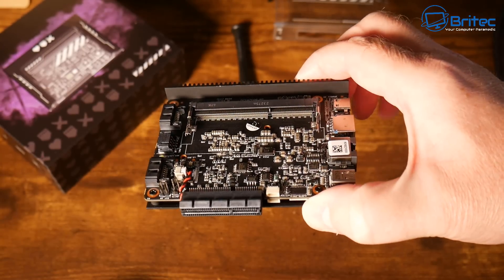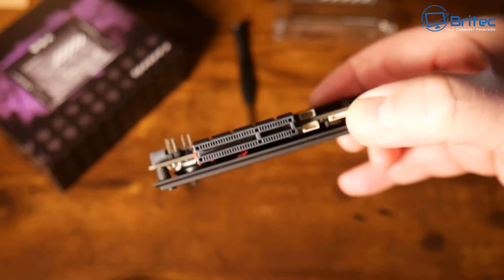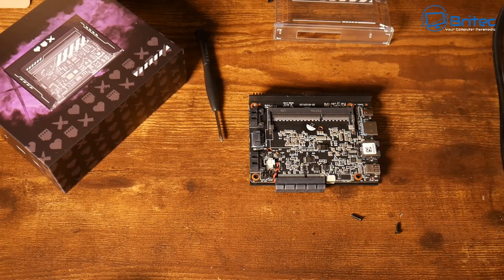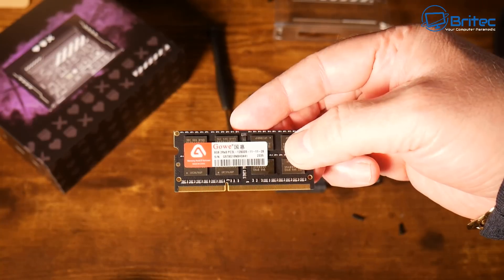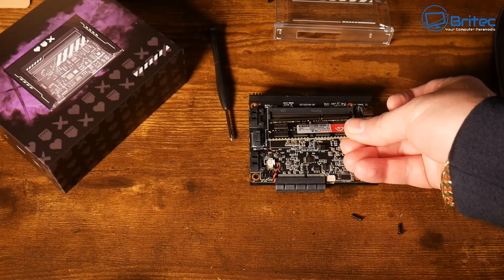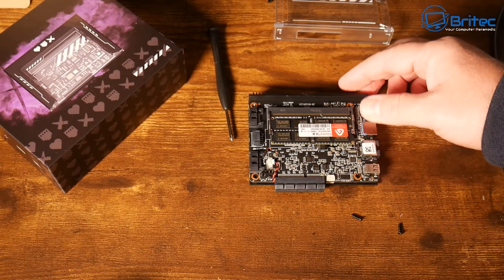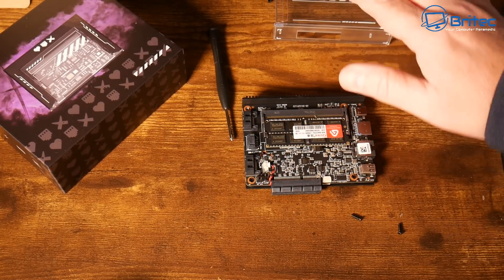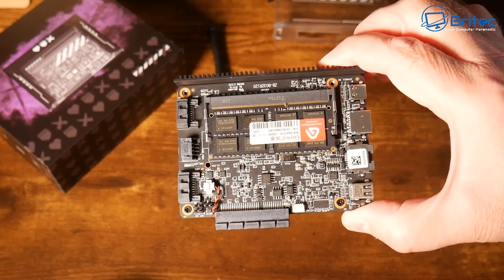The CPU is on the bottom, underneath the aluminum backing, which dissipates the heat and keeps it cool. Adding the 16GB RAM stick from the kit is just like installing memory in any laptop or mini PC — clip it in at an angle and push it down into position. Once that's done you reassemble the housing and power it up.